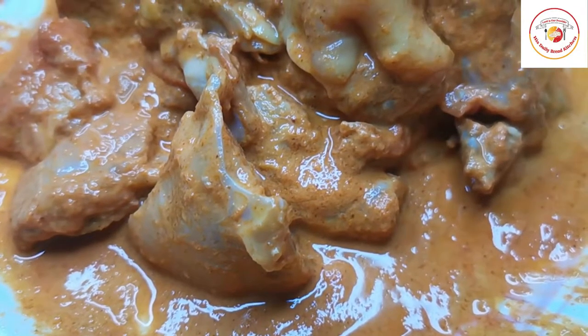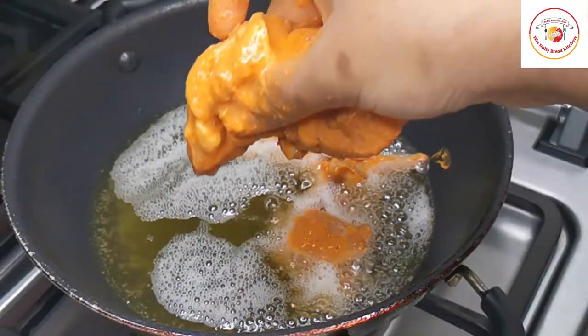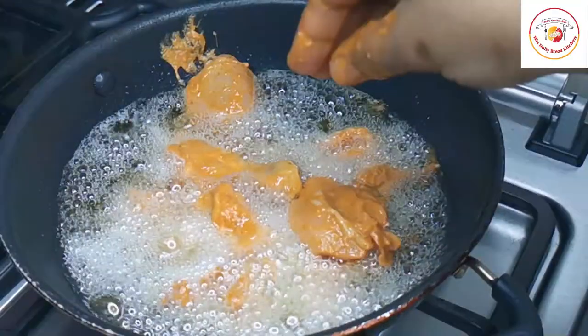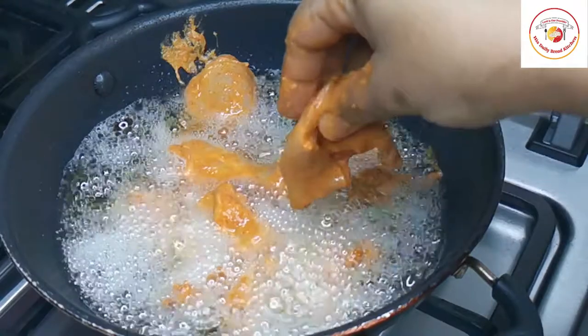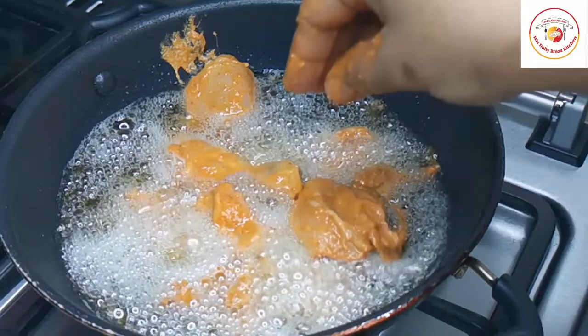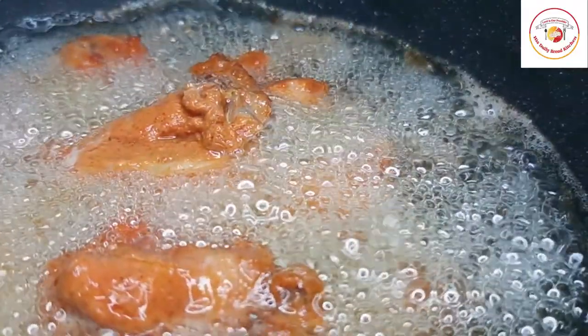Once the marination is done, resting is very important to get better taste. After 30 minutes of resting, fry the chicken in hot oil. Frying on a high flame or medium-high flame is very important to get that crispy chicken kebab.